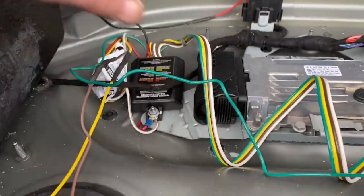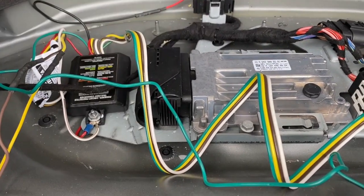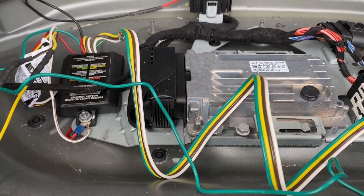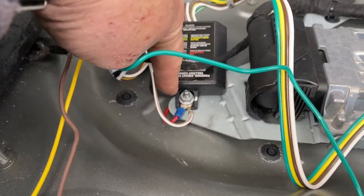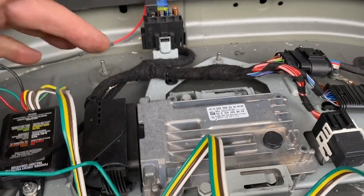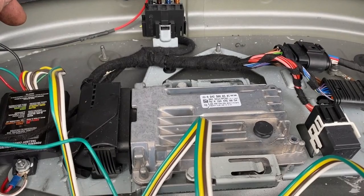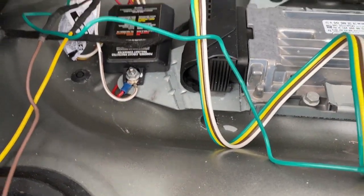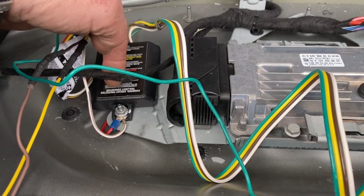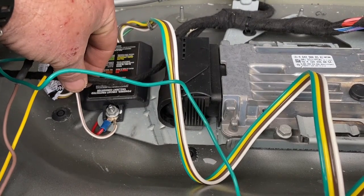I'll quickly go through this - I haven't cleaned it up yet so you can see what it looks like. I haven't wrapped all the wires yet because I want you to be able to see what's what. This connector I just bolted and mounted onto - I think this is the DEF heater or the DEF pump. I've used this as the mounting point; there's a little screw mounting point on it, and this wire was attached to it with a little bracket.